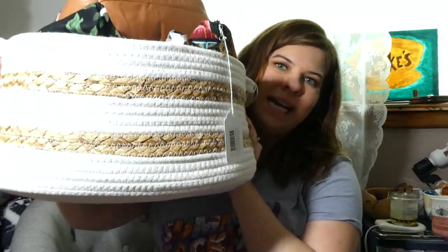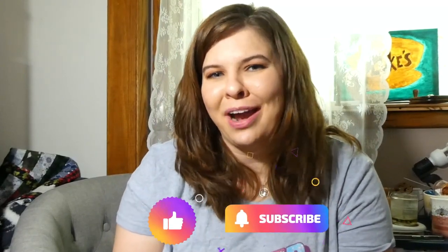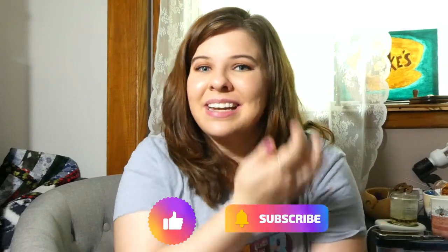I just have all of these project bags with stash yarn — and don't worry, my stash is still very, very full. I'm keeping them all in a basket in the corner of my craft room. I hope you guys enjoyed this video! If you did, please make sure to like and subscribe to my YouTube channel, and I will see you guys next time. Until then, happy knitting — bye!